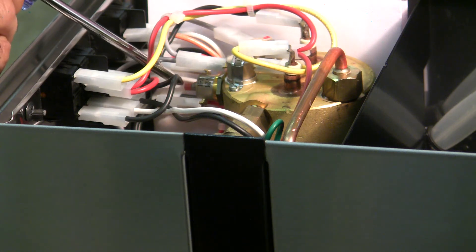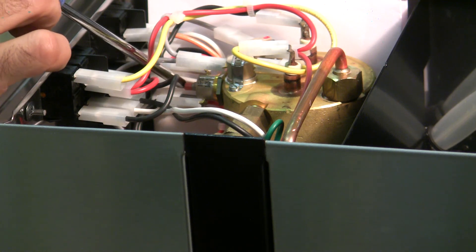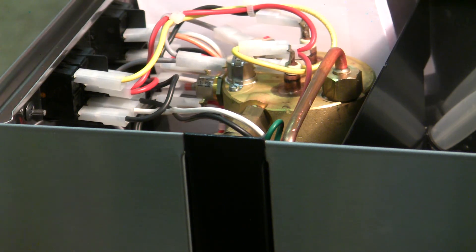Do it carefully, because you want to feel or hear a click if there is one — then you know for sure it has been tripped. Just basically push it in gently, and make sure to remove — in this case I'll be removing this white piece of paper — before testing it. While it's open, you can give it a quick test to ensure that it is warming up.